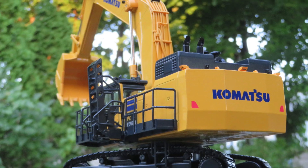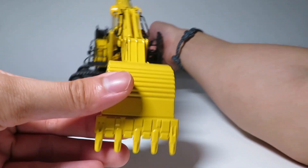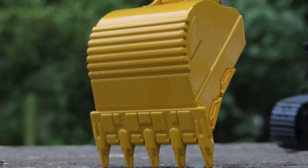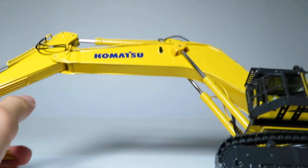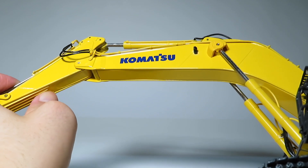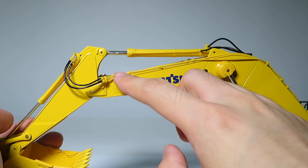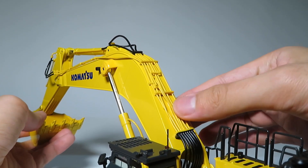Moving on to detail, we'll start with the business end of this model. The bucket is pretty well detailed and features some nice cast detailing. The cutters are a separate plastic piece and they are glued in relatively loosely on a shallow spot, so compared to other buckets you want to use a little more care when moving this around. The way the boom and stick were made is that they were cast in metal hollow, and a plastic part has been inserted on the bottom to fill the gap. The hydraulic lines on this model are a soft rubber, and the color match is pretty decent — they look alright, but at this price I probably would have expected metal.